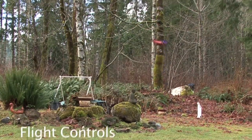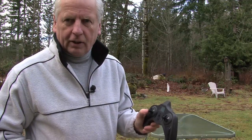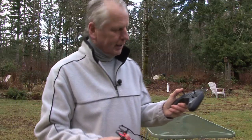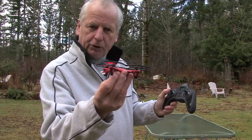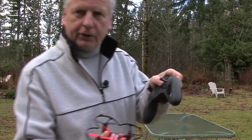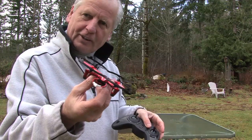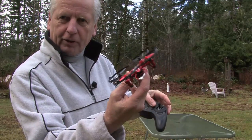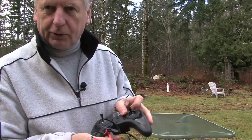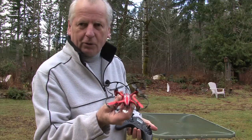Your throttle makes it go up and down. Side-to-side on that same controller — in beginner mode — is your rudder, which turns the drone in a flat turn. The other controller: side-to-side is your aileron, which tips the drone on its side and moves it sideways. Forward and backward on that same controller is your elevator, which gets you going forward or backward. Pretty simple.